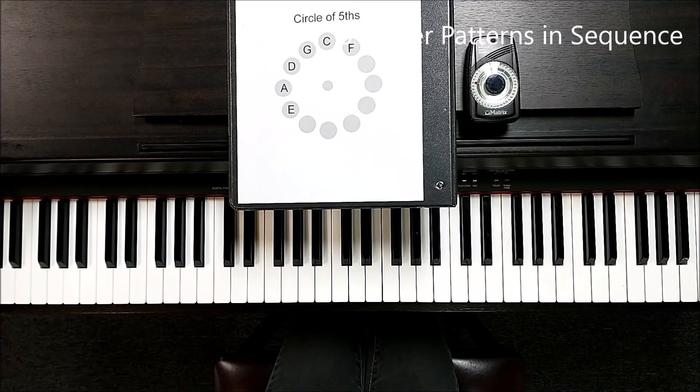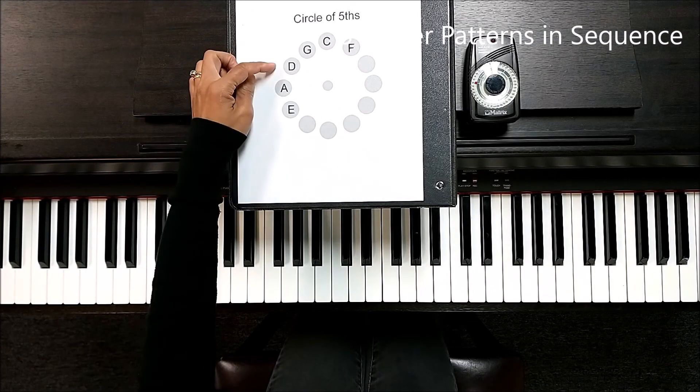It is very important to find those five-finger patterns right away without thinking. Make sure to have only four counts to go to the next one.